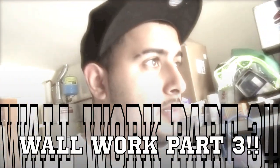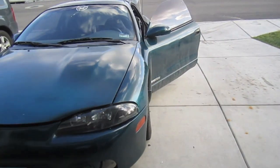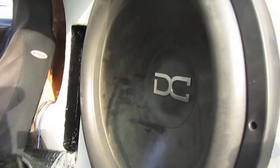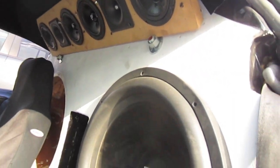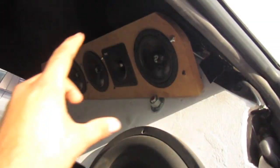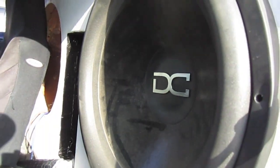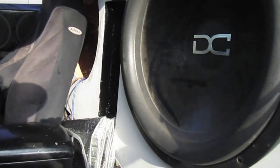All right YouTube, here's the goal for today: we're gonna get the sub out, get those speakers out, I want to cover the wall with some black suede as well as that panel for the speakers to go cleaner, and I'm gonna put some better brace rod down here at the top on both sides.